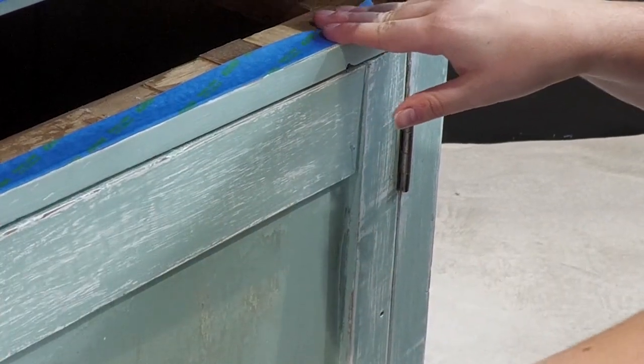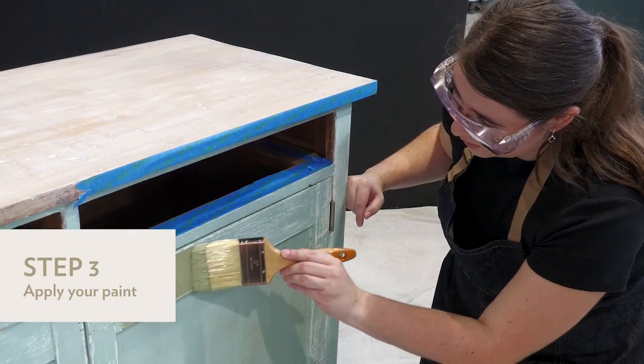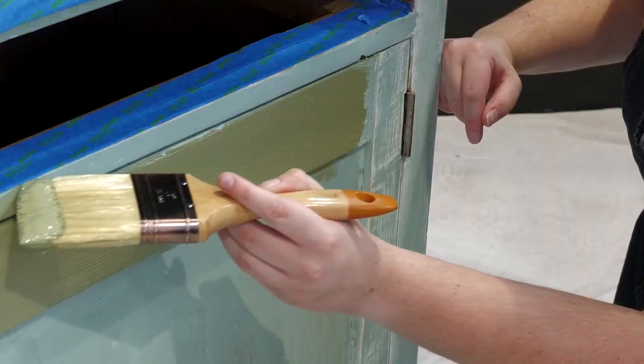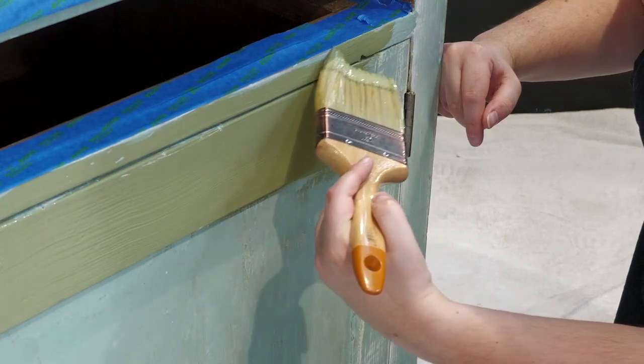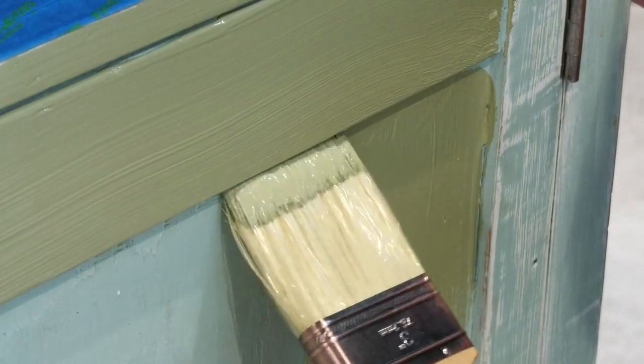To complement the liming white timber top, we're painting the rest an olive leaf green. Mark off sections using some painter's tape before evenly applying with a brush or roller. Follow paint directions regarding drying time before applying a second coat. Once dried, attach your handles.